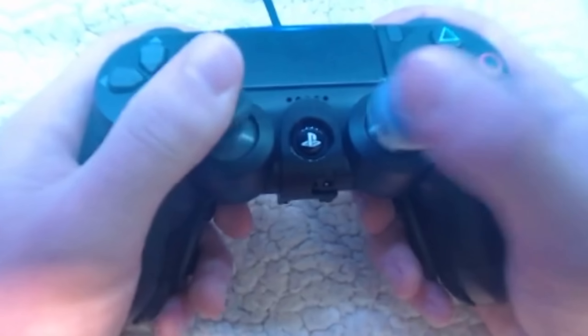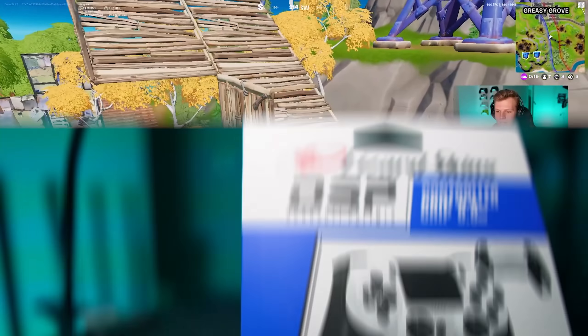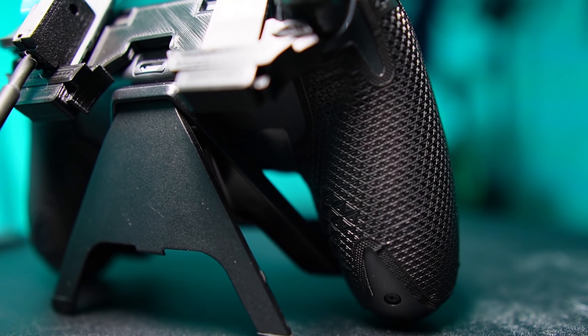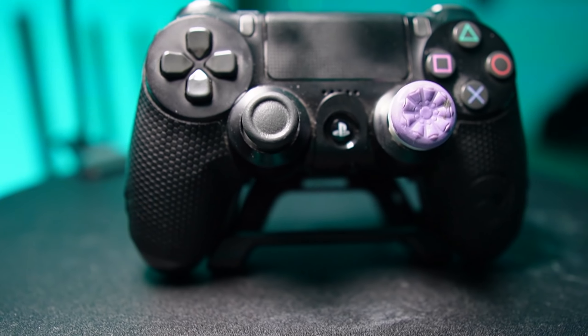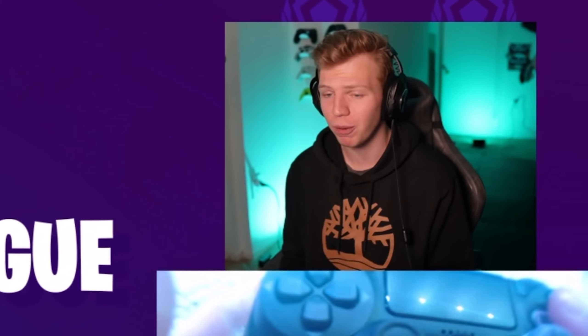I have this bright purple Galaxy Control Freak on my right stick — the mid-rise one. I also have the PS4 Lizard Skin grip on this. It's a rubber textured grip that makes the controller a lot more comfortable to hold. I actually prefer the grip on my other controller setup and just like that material more, but this is already on this controller so I'm just going to use it.